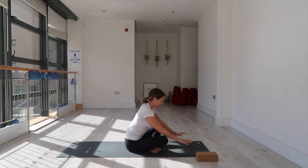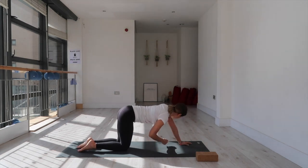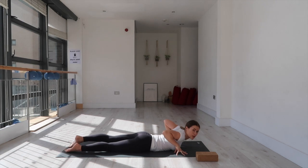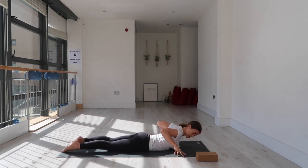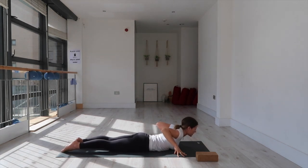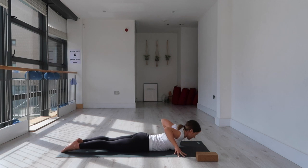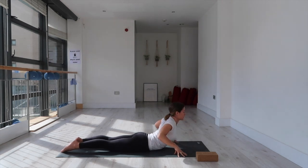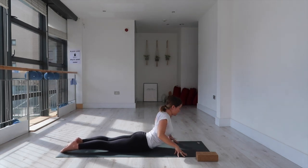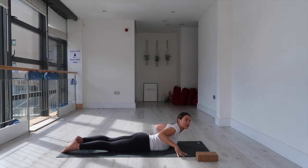We're going to come onto our bellies — roll over and find your way onto your belly. Lower all the way down and come into a few cobras. Bring your fingertips in line with your shoulders, as wide as your mat, feet hip-width, toes pointed, contract the quads, pubic bone grounded. Inhale, lift the chest; exhale, lower back down. Like a wave, contracting your back muscles — inhale shoulders away from the ears; exhale release. Well done.